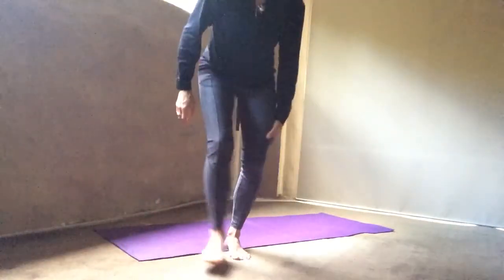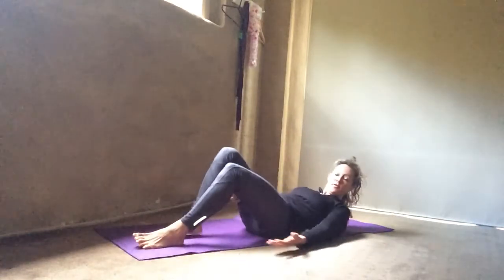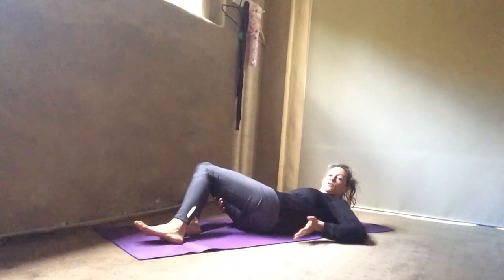Okay, here's a stretch for the week, guys. Good for the back of the thighs, good for the butt, and good for the lower back.